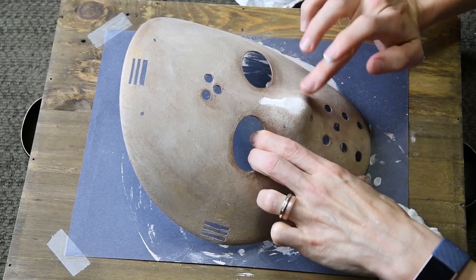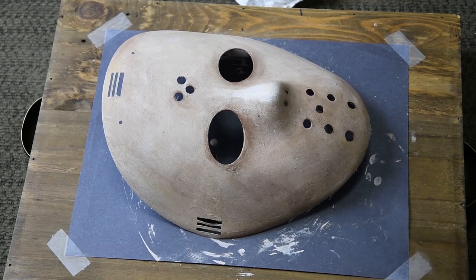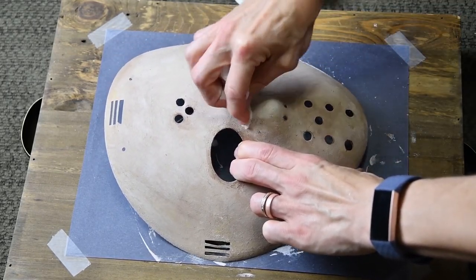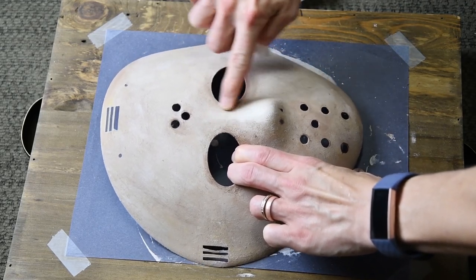I'm not adding a bright white line to Jason's nose randomly — I'm adding highlight. We want the nose to stand out and be a bit more prominent on the face. By adding white and blending it out to create a little sheen, we can achieve this effect.